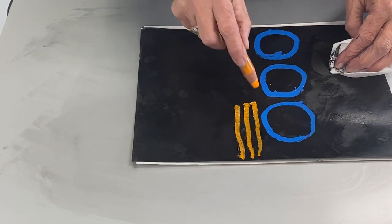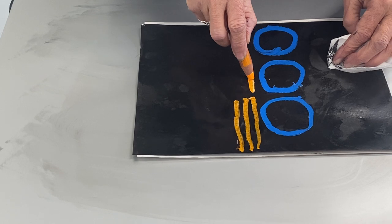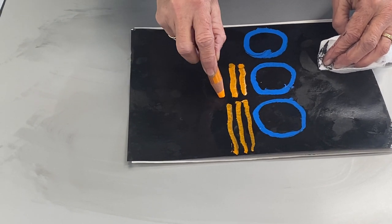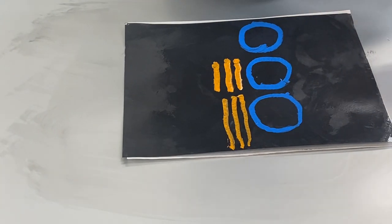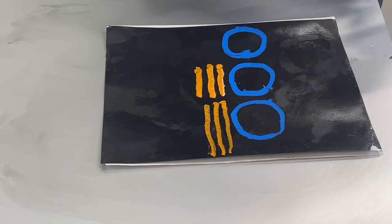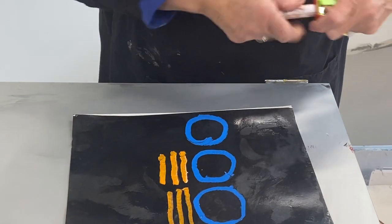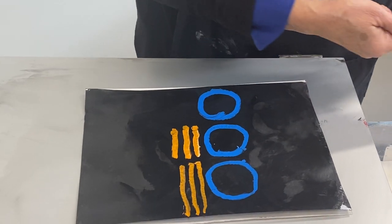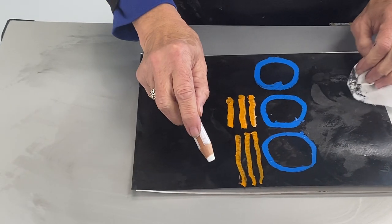If I go slower it becomes even creamier and deeper in color. There are many color choices to work from. I do need to sharpen this one quickly — the Stabilo comes with a special sharpener for these big fat pencils. They're very waxy and creamy.